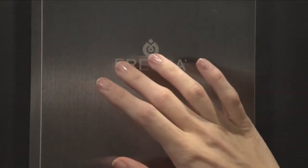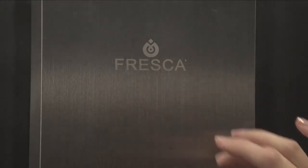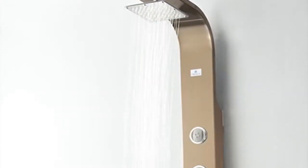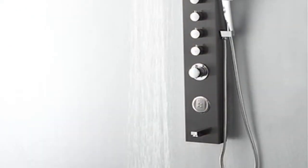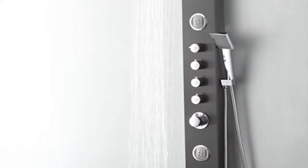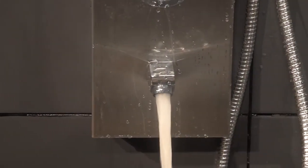Shown here in beautiful non-marking fingerprint-free brushed silver, the Fresca Giona also comes in brushed bronze and brushed gray, making it easy to accommodate your personal style, all with the security of a limited three-year warranty. Plus, this shower fixture is extremely easy to install, saving you time and money.